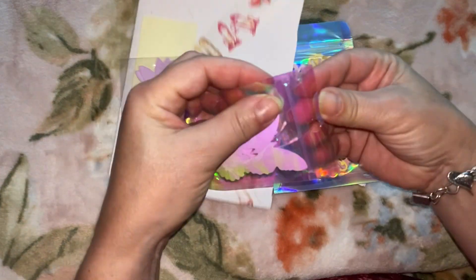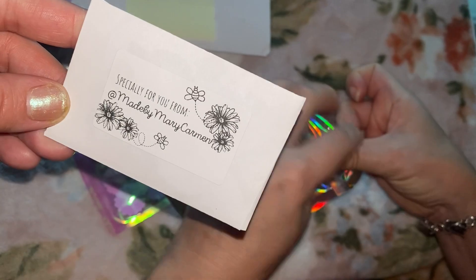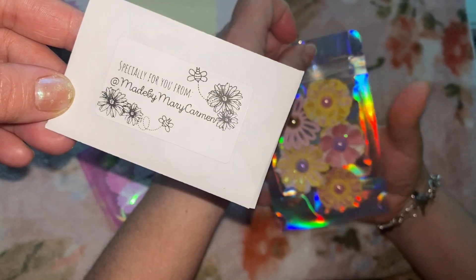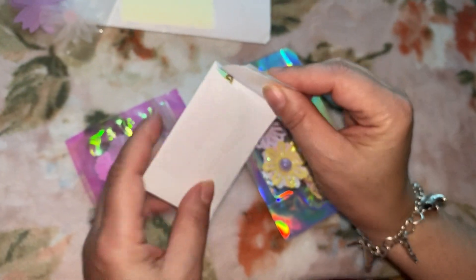She has a little card here and it says she'll leave it for you — made by Mary Carmen. Oh that's cute. Excuse my nails! Look at that washi tape, mom — see if you can try to open that.